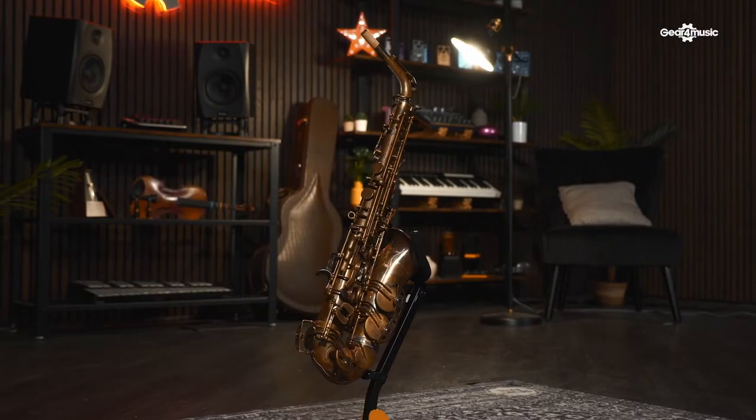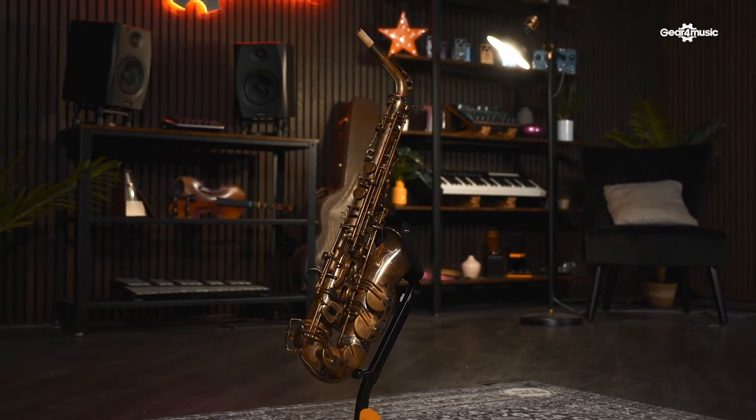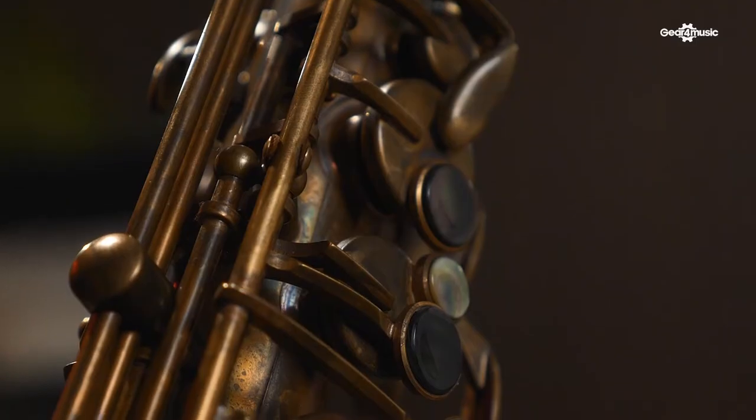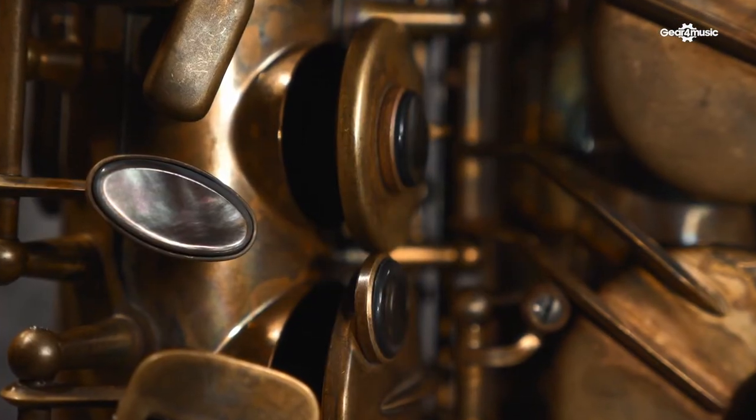This next saxophone is the Consalma PAS 380V — the V stands for vintage. There are other finishes available, but this one really stands out because it's got that unlacquered look. It will tarnish over time, but really stands out. It will also give you a much bolder tone because there's no lacquer. Another nice touch are these black key pearls.